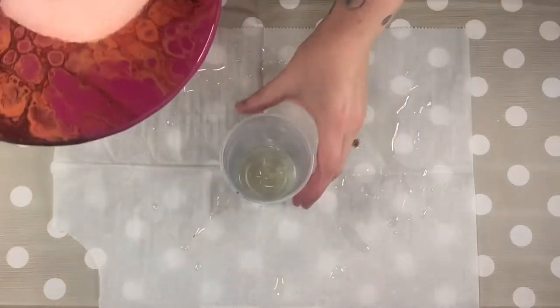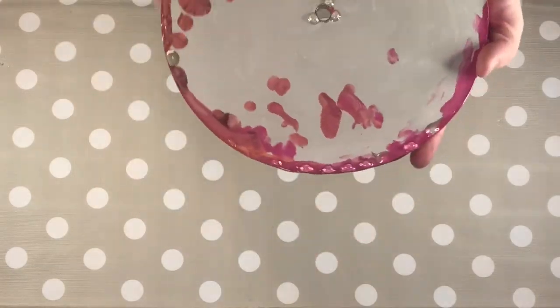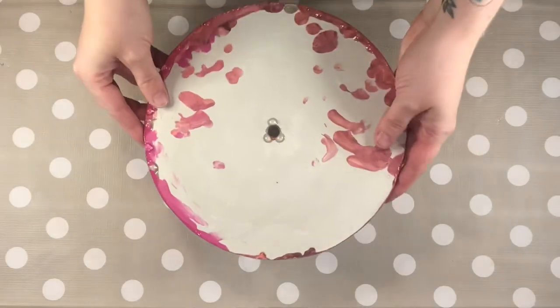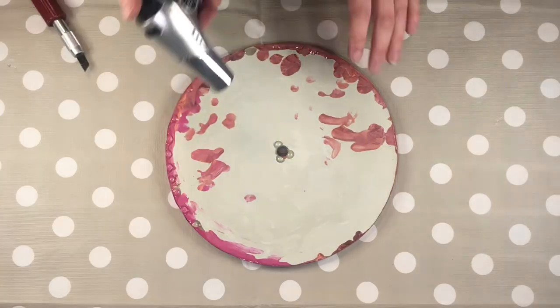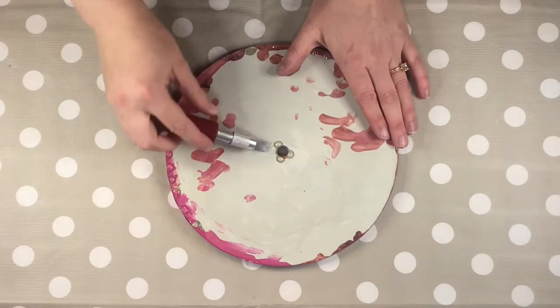Once the resin is fully set, it's time to neaten up the back. I get rid of any drips of resin by heating them up with my blowtorch and then gently scraping them off with a sharp knife.